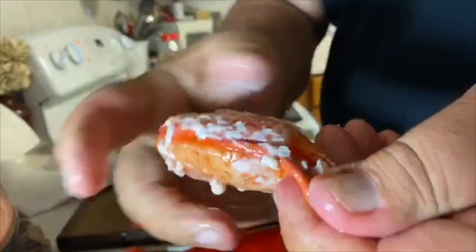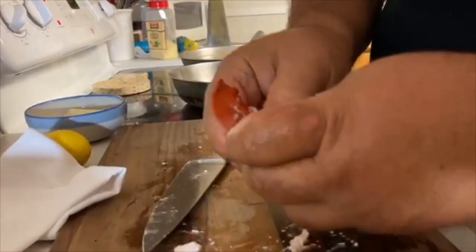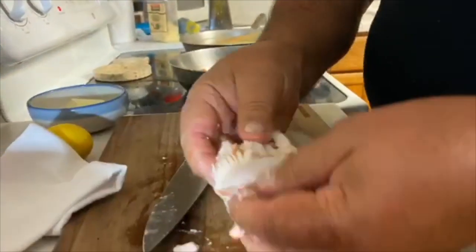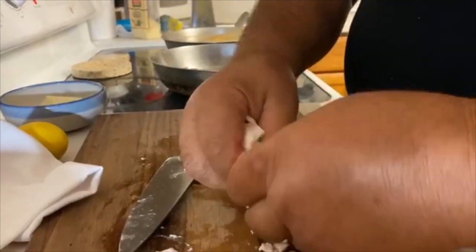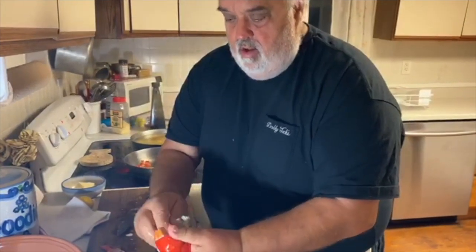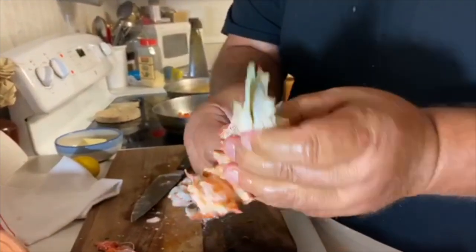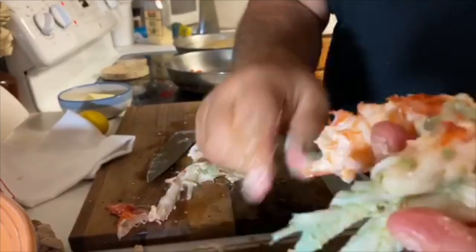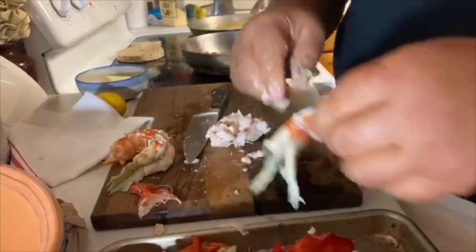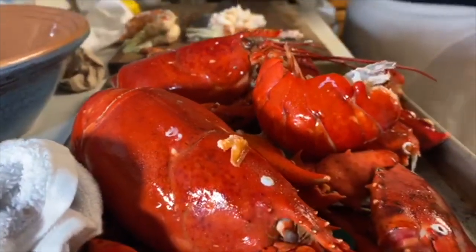Look at that — oh my goodness. See, what I used to do is trade my sister Heidi my tail for the claws. That's my deal. You just pull it, push it out — it comes out. That's the tamale, the green part. My ex-partner down in Dallas, Kenny Bowers, he loved the tamale — that's a delicacy, but no thank you.